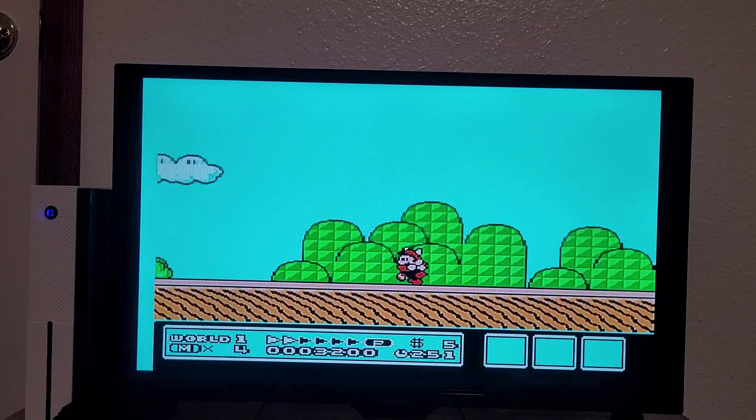Even at the easiest difficulty I still suck at this game. You can see some pretty bad screen tearing. I'm not convinced this game is being emulated properly at all. Okay, that's enough of that.